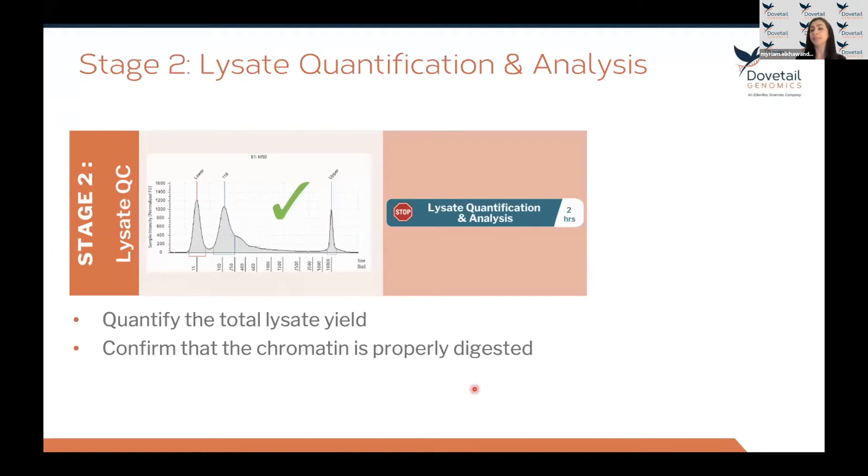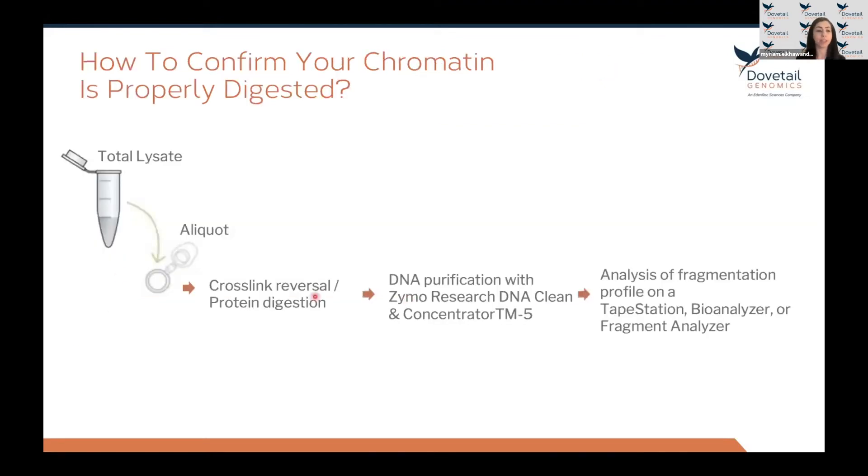Stage two includes a QC step built in early in the protocol to allow you to confirm that the chromatin is properly digested before moving forward. It also allows you to quantify the total lysate or chromatin yield recovered from your cell sample. To confirm proper digestion, take an aliquot of the total lysate recovered after cell lysis at the end of stage one. The remaining lysate is stored back at -80°C. Reverse the cross-links on the aliquot, degrade proteins with proteinase K, purify the DNA, and run it on an analysis instrument.